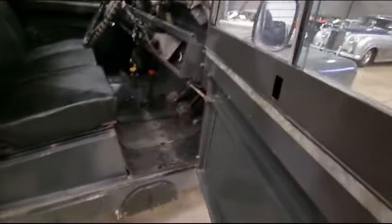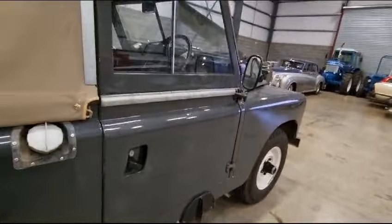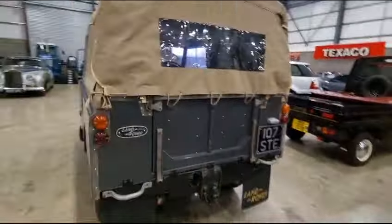Ticks over like a sewing machine. They're real, aren't they — what a lovely old motor. No frills, very little to go wrong. As long as you've got a good sound structure, you cannot go wrong with a Land Rover — not these, you really can't.